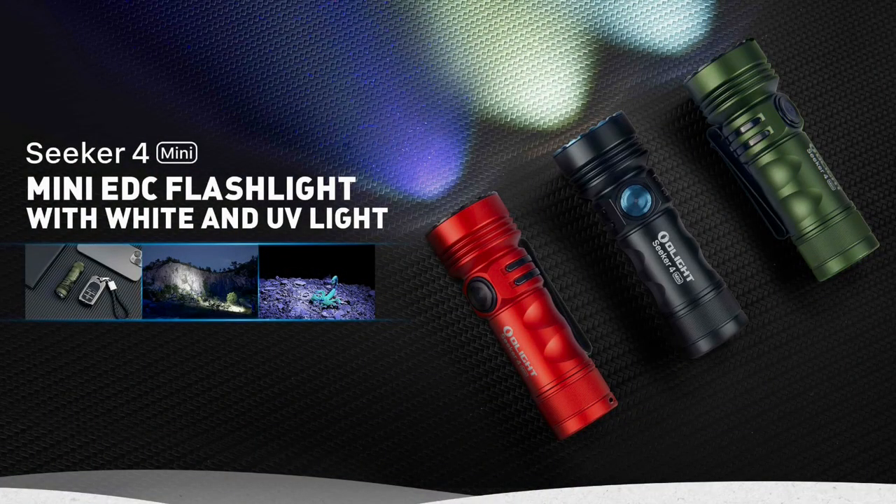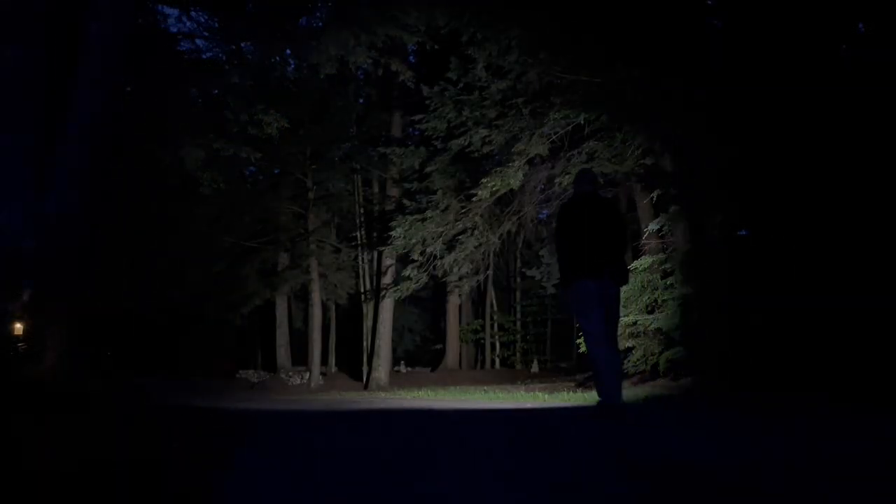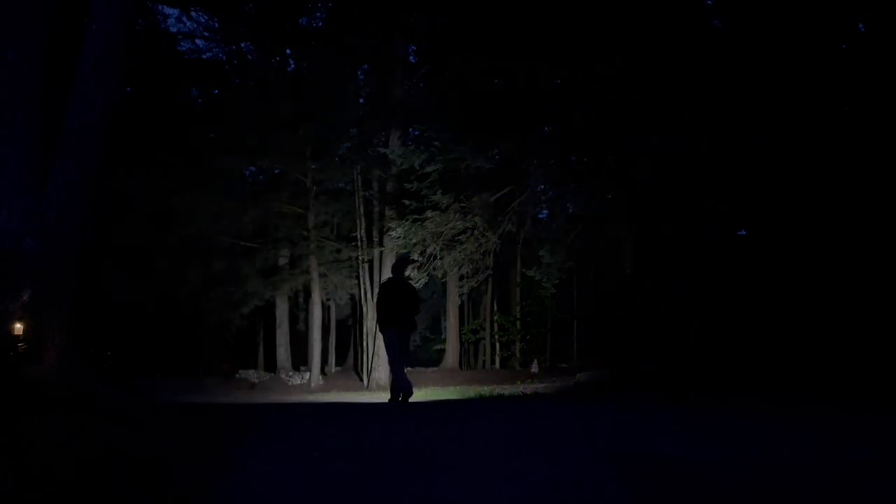This is launching, or has launched, in three colors: Black, OD Green, and Red. Only the Black and OD Green are also available in Neutral White, as well as the standard Cool White. Keep that in mind as you're watching this — this is Neutral White.